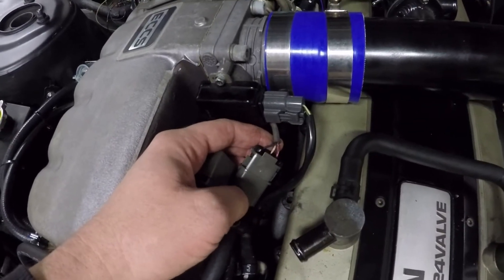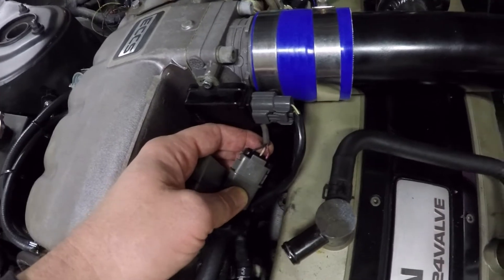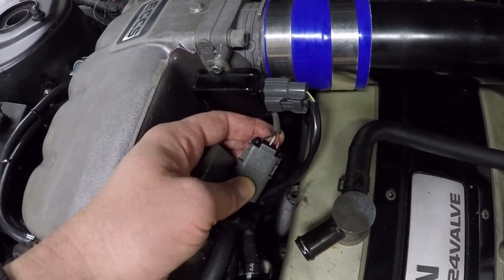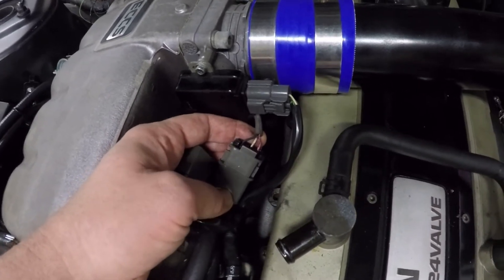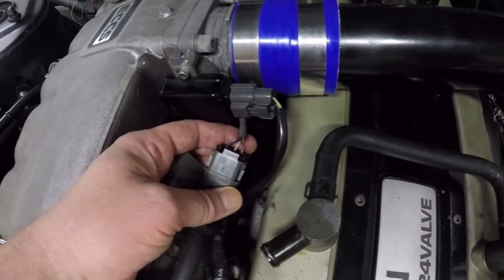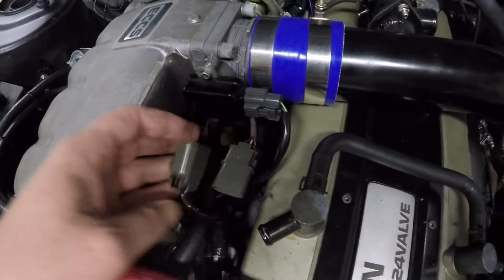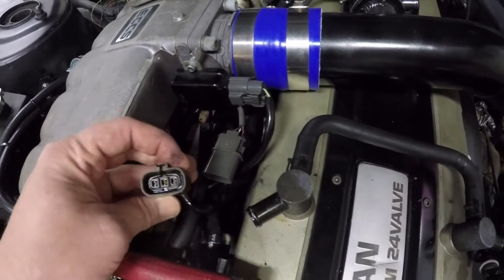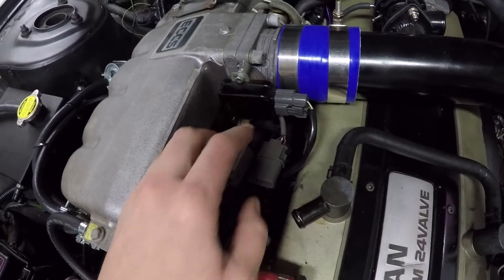Looking at the wiring colors on the TPS sensor, we've got a black, white, and pink wire. I'd assume the black wire is more than likely the ground, the white wire would be the signal return going back to the ECU, and the pink wire should be our 5-volt reference. I'm going to do some wiring checks and then check where the TPS is sitting at rest.